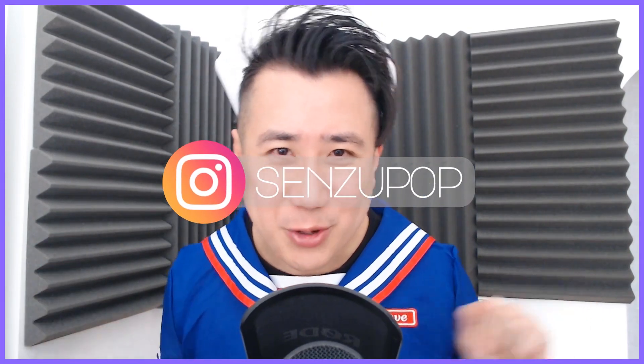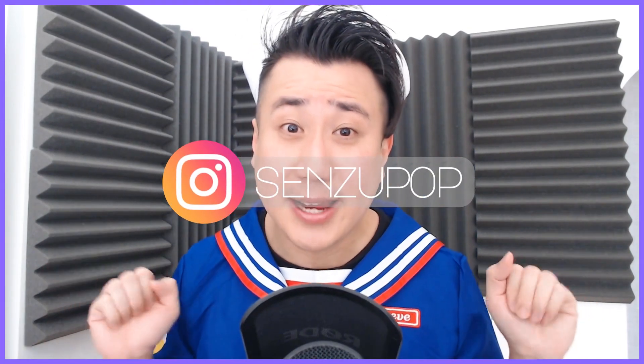Hey guys, welcome back to the SensorPop channel for another DAG Profile video, Halloween edition. Halloween party is pretty much out of the question this year because we are not doing a really good job containing the COVID virus in Munich. We just went up to red and so no party outside, no party indoors.